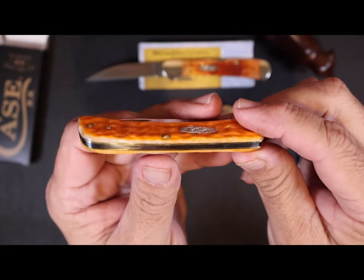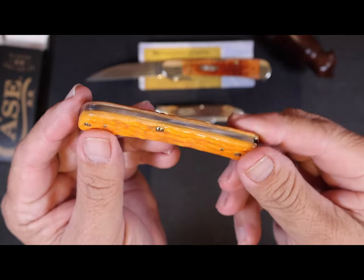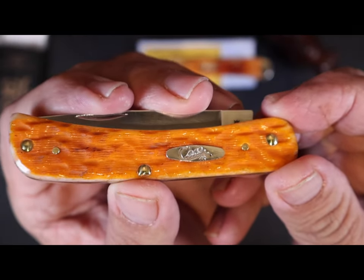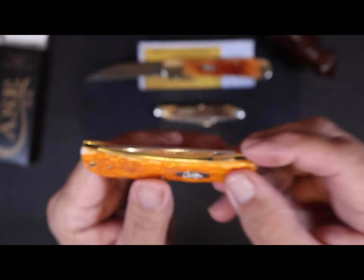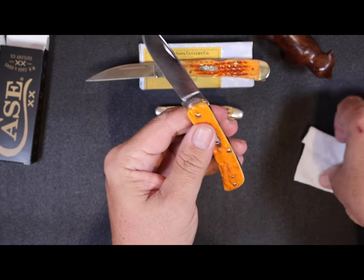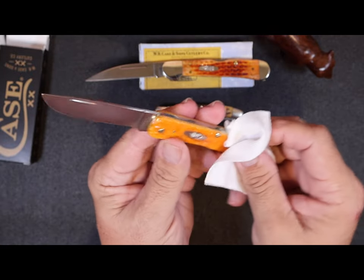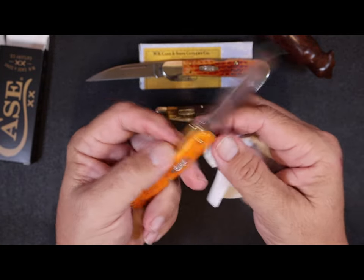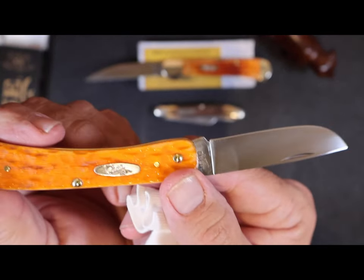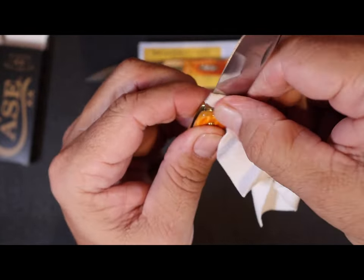Some people like watches, some people like bracelets — my bling is a nice knife in the pocket. It's a lot cheaper than watches and bracelets too, but I like the fact that you have something shiny you can pull out and show off, and it'll cut your steak or trim your fingernail at the same time, open a letter or whatever you need to do. This is a definite keeper.